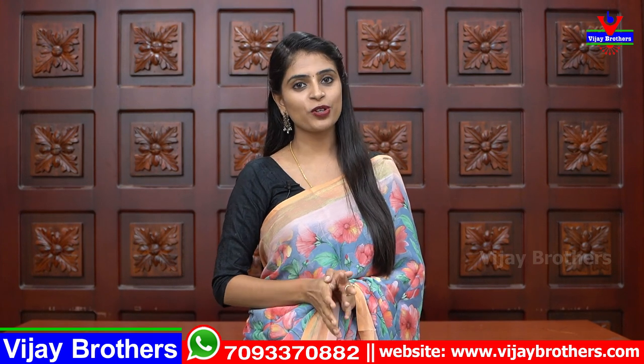Hello all, Namaste, welcome to Vijay Brothers, this is Monica. In this episode, we will talk about a beautiful chiffon George sari and a beautiful collection of daily wear.